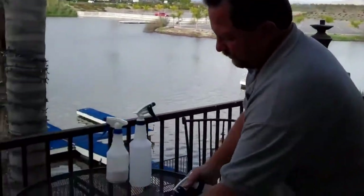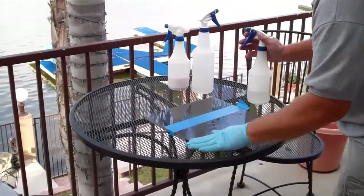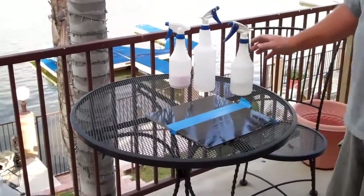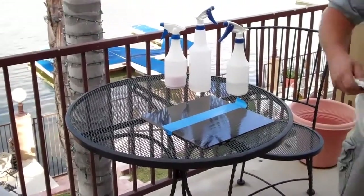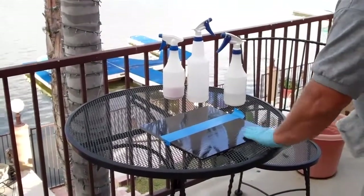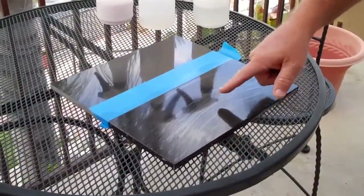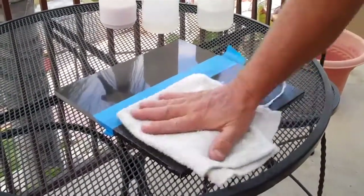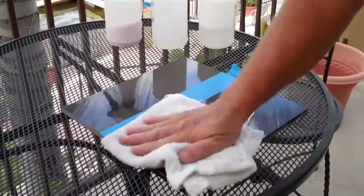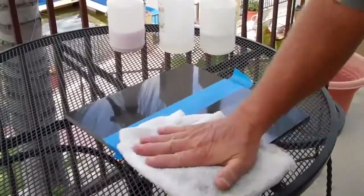First, we're going to apply step one, rub it in, and we let it dwell until it's half dry. As you can see, the granite is now half dry — it's 50-50. We just take a white terry cloth towel and remove the residue until it's nice and shiny again.